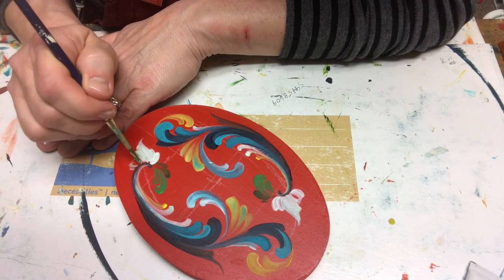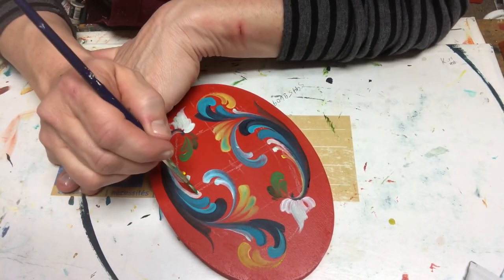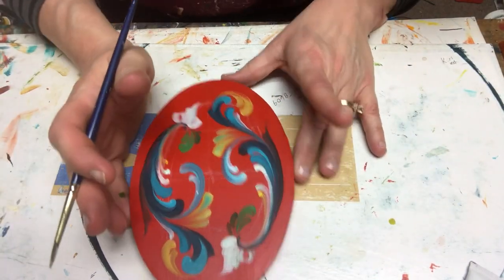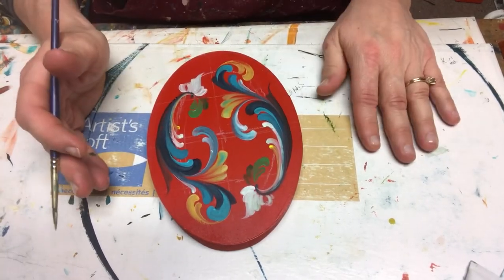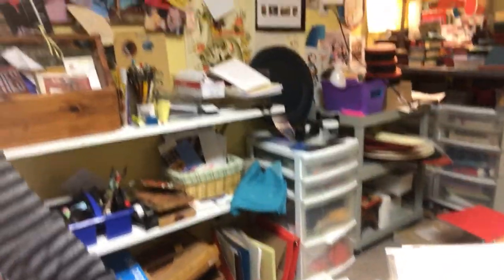Here's the plan everybody: if you're new to my channel take a moment to subscribe. I'm going to come back tomorrow with the detailing of this, and I hope you enjoyed this freeform rosemaling for tonight. Thank you again for spending some time with me — I'll be back tomorrow because I'm not going anywhere. Have a wonderful day, God bless. It's Good Friday, it's Passover — blessings to everybody. Remember, it's just paint. Take care, bye.